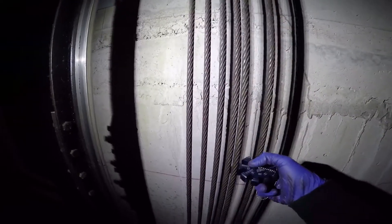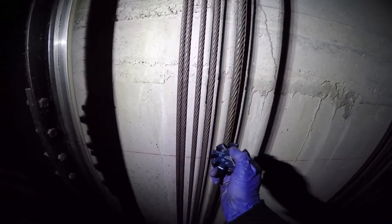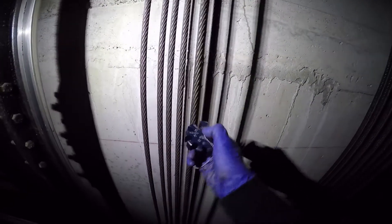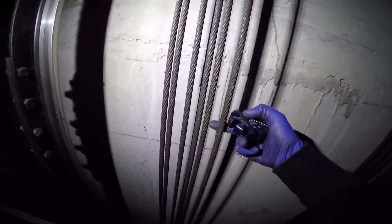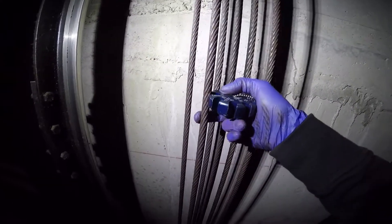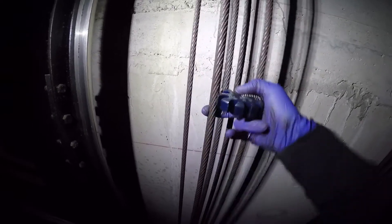Here we are at a spot where one of the ropes has no rouging. On the second rope I'm going to place the gauge on it, and you see that the gauge does not go on at all — it barely fits on at the edge and there's no rouge on this cable. So if all the cables were in this kind of condition we would not order them replaced. Now on the cable beside it, the gauge goes on much further because of the loss of diameter, and of course these cables do have rouge.